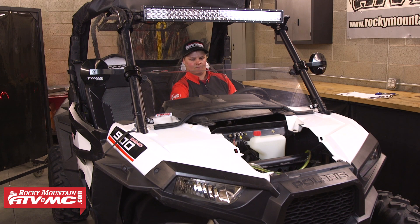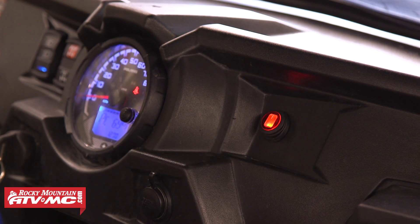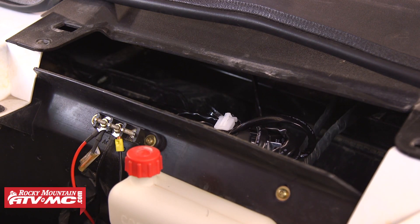With the machine turned on, you should be able to turn the light bar on, and you'll also want to make sure that the switch light illuminates with the light bar on. If everything's working correctly, go back through and tie up any loose wiring.